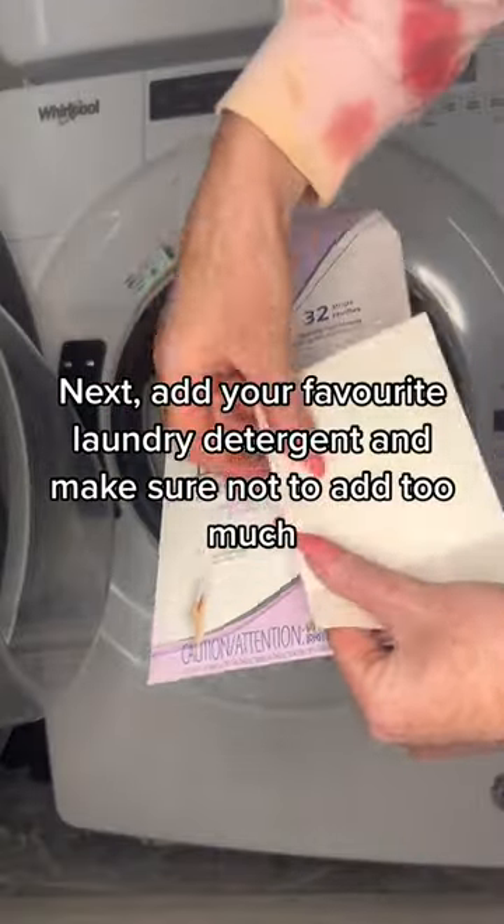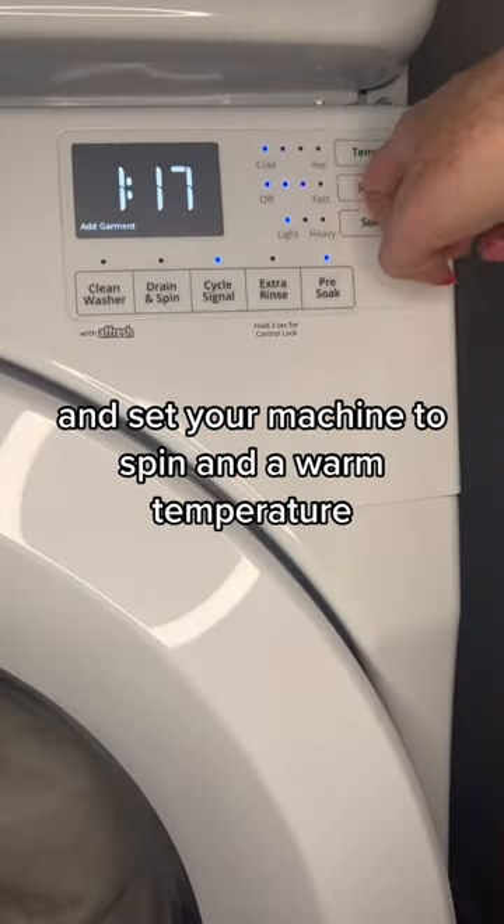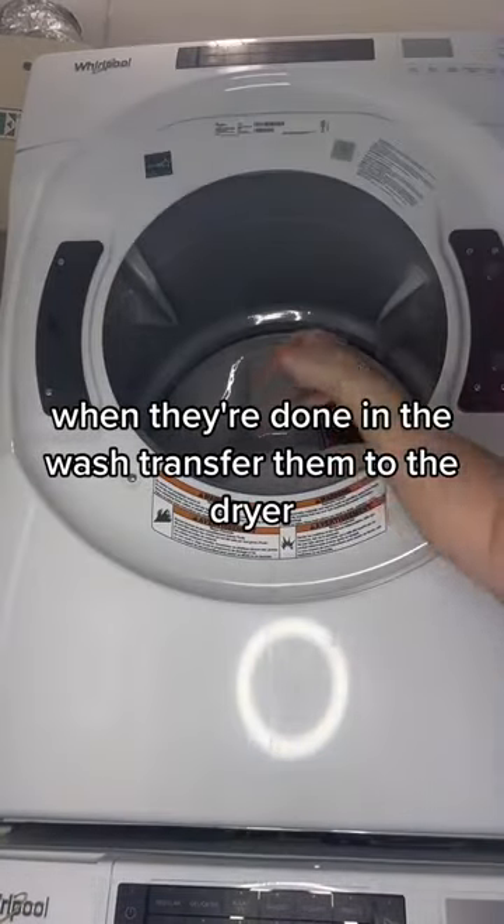Next, add your favorite laundry detergent and make sure not to add too much, and set your machine to spin and warm temperature. When they're done in the wash, transfer them to the dryer.